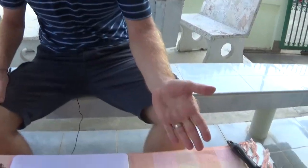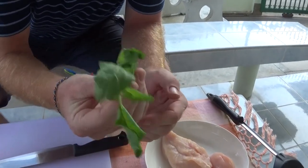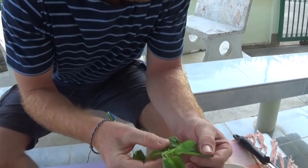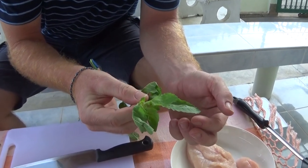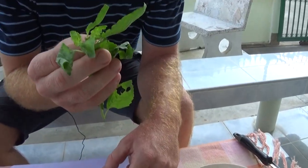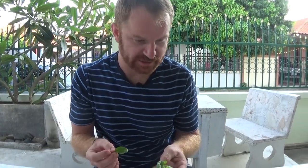We've got ourselves a nice cut of chicken and the essential Thai basil. Often this is confused with other types of basil. This is what we call holy basil or kapow. Thai basil is generally horipa, which is used to sweeten Thai curries — it doesn't have quite as strong a flavor.